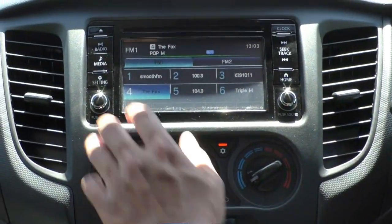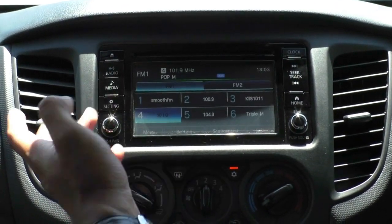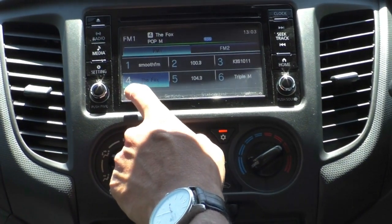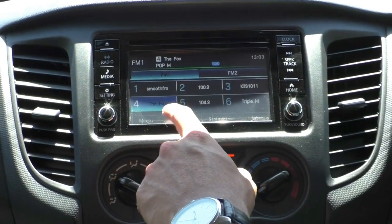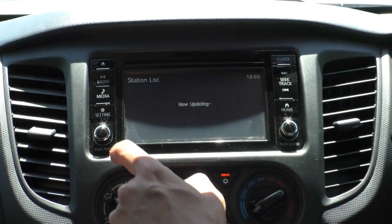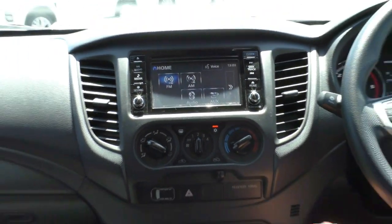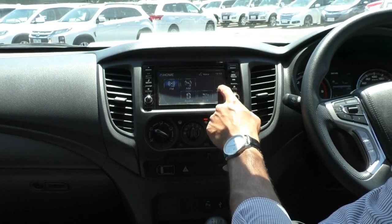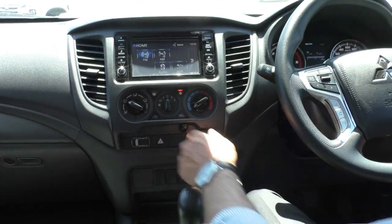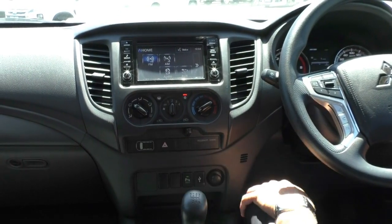The entertainment system is pretty simple — it has a CD input at the top. Going to media, you've got auxiliary, AM/FM radio, Bluetooth connectivity, and USB input. It's a very easy system to use — you can search through station lists or go back to standard radio. Hard buttons are located below. From the home screen you can access AM/FM radio, CD, USB, auxiliary, Bluetooth audio, and standard Bluetooth connections for your mobile.